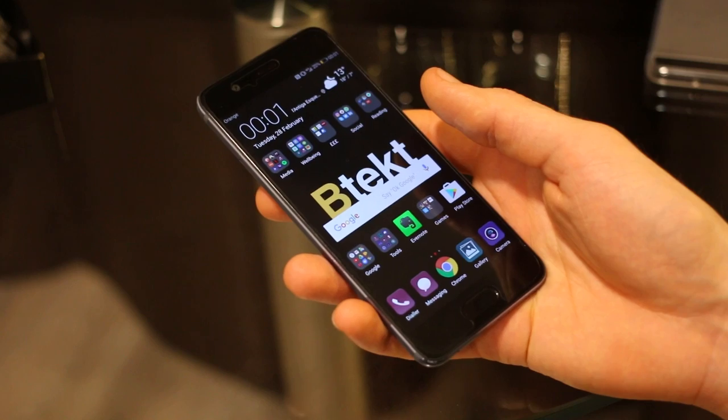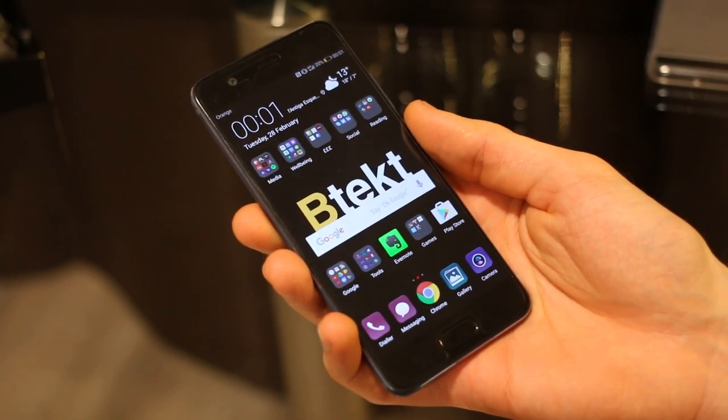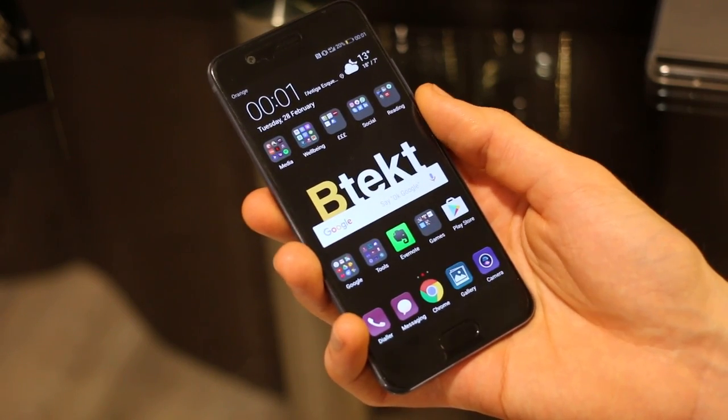The Huawei P10 is not a cheap phone — 649 euros. The P10 Plus will be 699, so not that much more money, but you do get a lot more phone with the P10 Plus. This video is all about the P10 and exactly what I think.